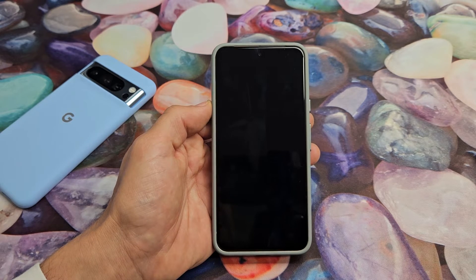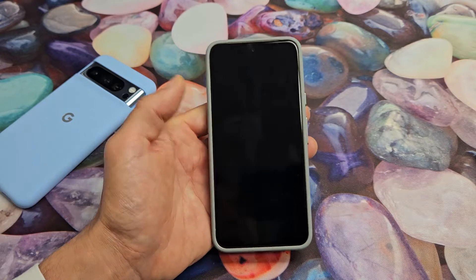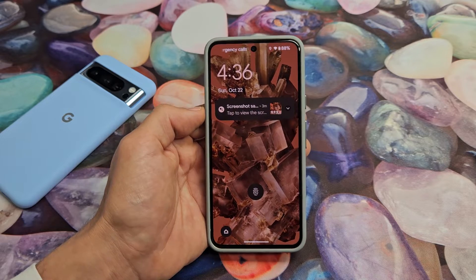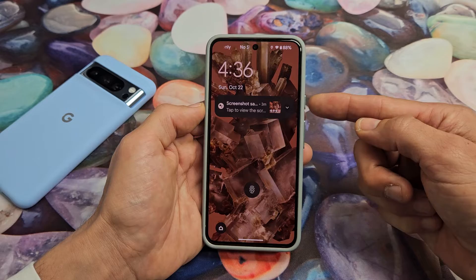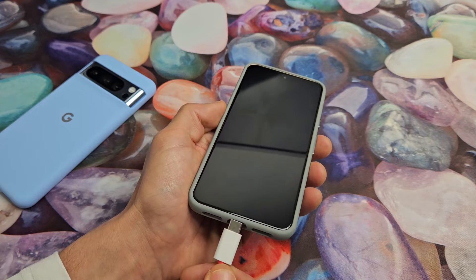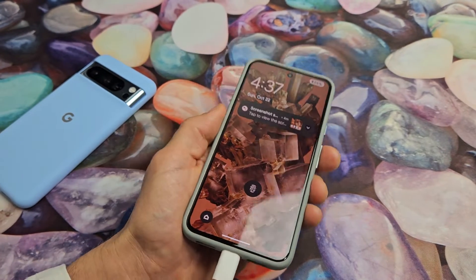You have a Google Pixel 8 or the 8 Pro, and you have an issue where you have a black screen. Even though you have a black screen, you know the phone is actually on. Maybe you can hear phone calls coming in, maybe you can feel your phone vibrating, notifications coming in. Another way to tell if your phone is on even though your screen is black — if you go ahead and plug in your power cable, you should be able to hear that chime.